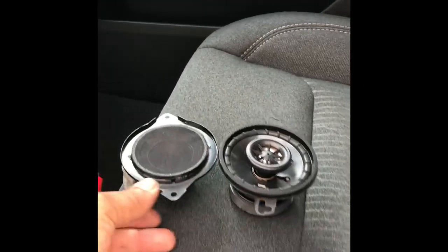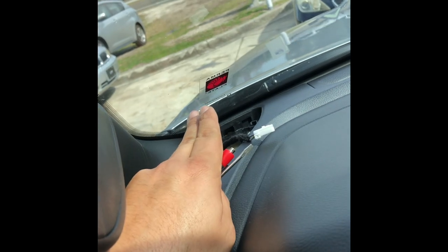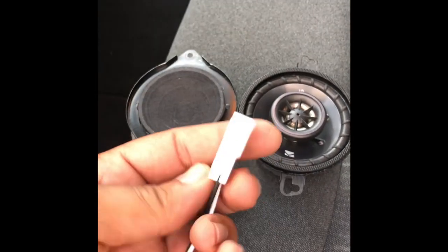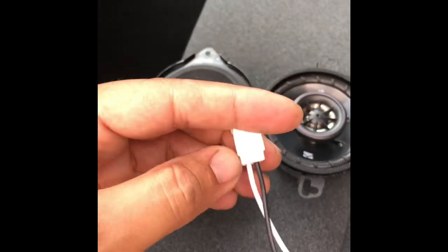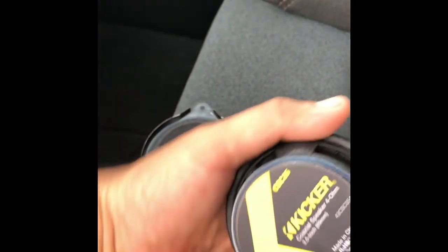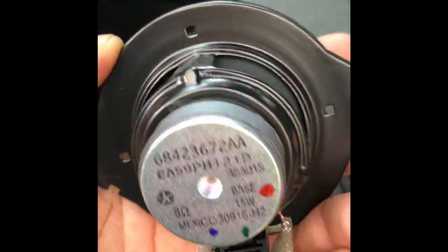Now for the front instrument panel speakers. Just pry the panel off — easy. There's one connector. Same situation with the polarity swap: the white wire goes to the black terminal and the black wire goes to the white terminal. These are Kicker three-and-a-half inch speakers — much better quality than the little factory ones. Let's see how it sounds.